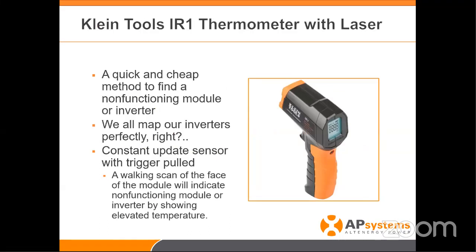Another great tool I use is actually great for finding modules or inverters that aren't working properly. Let's say you've made your map, or you're doing service work for another person's job and don't have a map — you don't know where inverters are. This infrared thermometer — it's not brand specific — any one of these will work. This is the Klein Tools one I happen to have. Quick and cheap — it can be purchased at Home Depot for under $30.